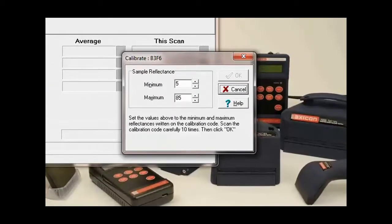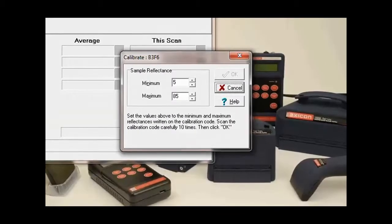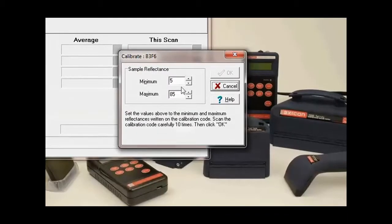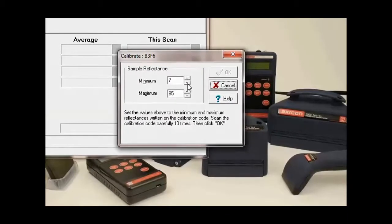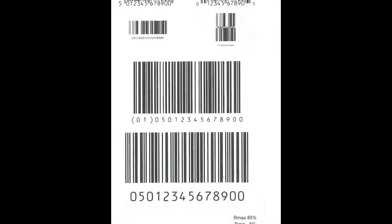The first thing we need to do is make sure the minimum and maximum reflectance levels match those on the software and on the calibration card. If they don't, we can simply scroll up and down here until they do match. They should be written on the bottom right-hand corner of the calibration sheet, or it might be on the other side.